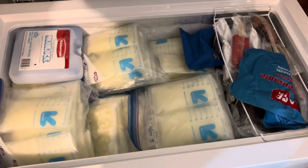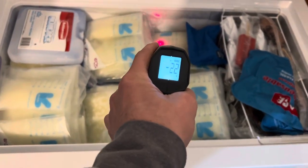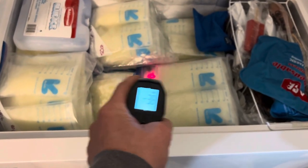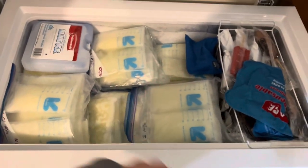We're going to open it up — it's packed full right now — but just to show you that it is in fact ice cold. It's about negative five degrees, which is pretty much where we keep it.